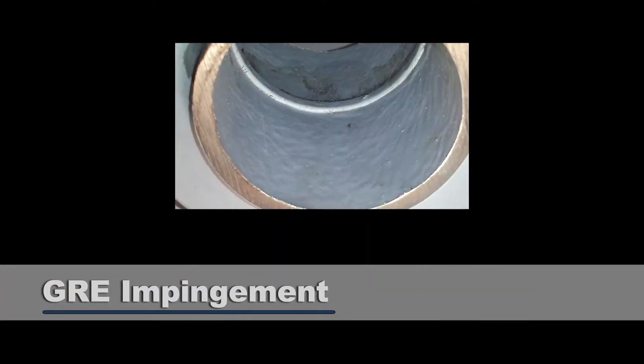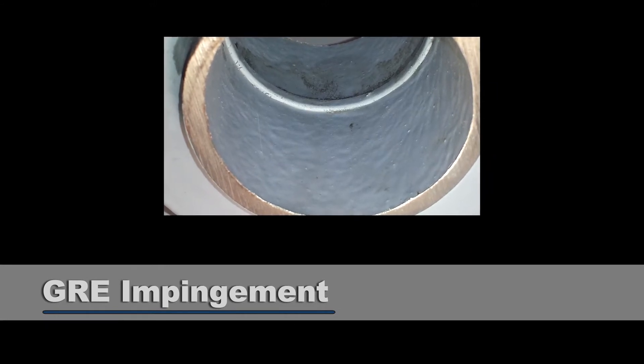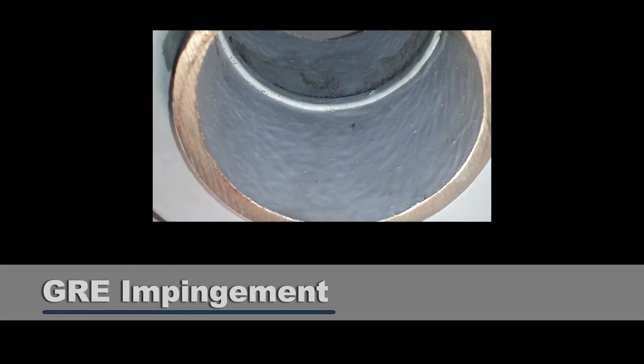We also found GRE impinging in the media stream — media could hit about a quarter of an inch of GRE on the inside of that pipeline. That's going to cause turbulence, wear the GRE down, and end up being a problem. Remember, these things are supposed to last 20 to 30 years. At GPT, we're used to manufacturing gaskets at the same bore size as the pipe, so there's no issue there for us.